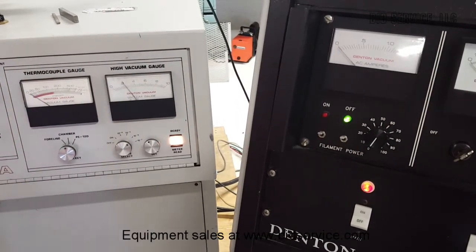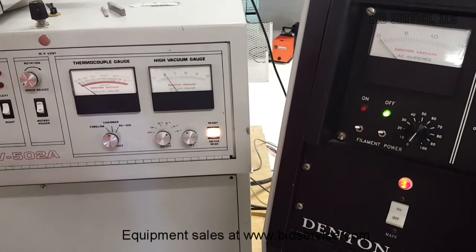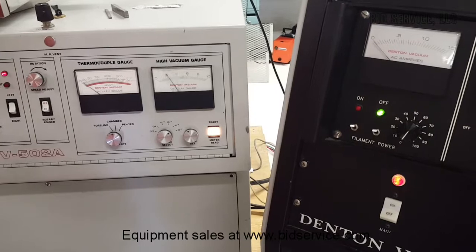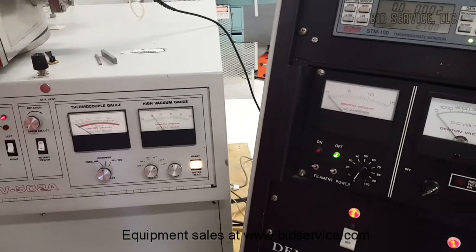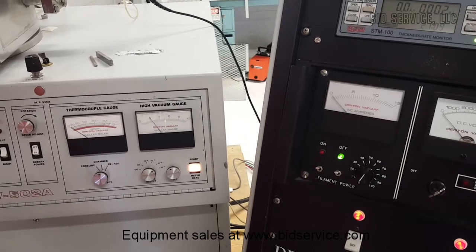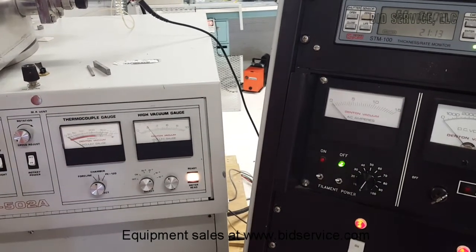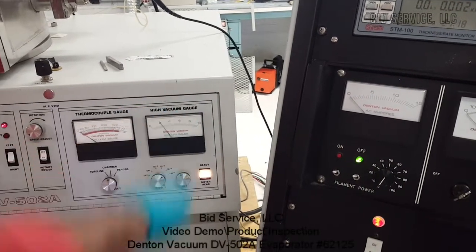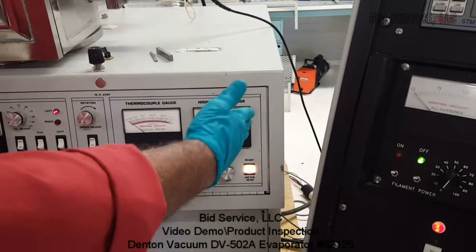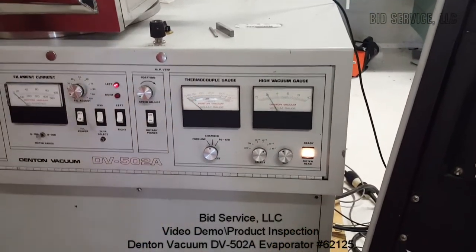Typically, an e-beam gun can be operated as low as 1×10⁻⁴ torr, but it is always preferable to have the vacuum not below mid-5, that is 5×10⁻⁵ torr. As the material starts to evaporate, the gauge will start reading lower and lower vacuum, which is normal.